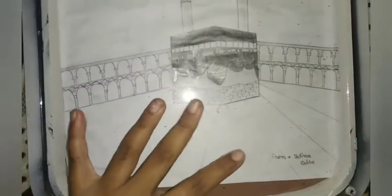Add glue over the white paper and paste the drawing. Now put the mirror over it and set it again like the old clock. Fix the mirror and fix the outer lid.